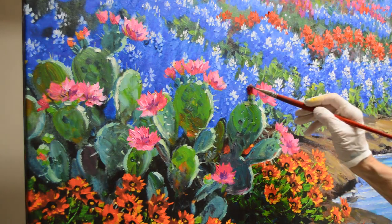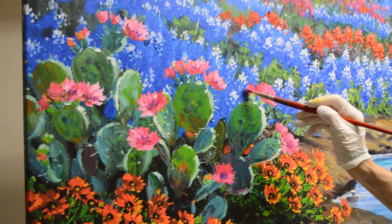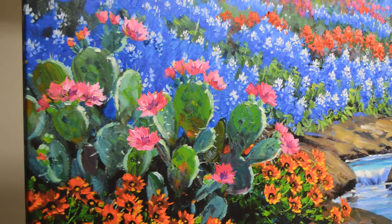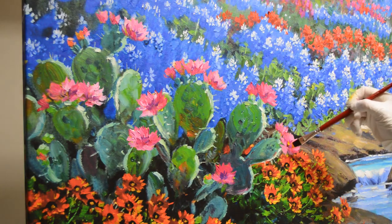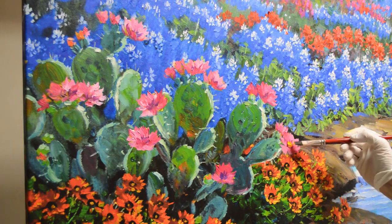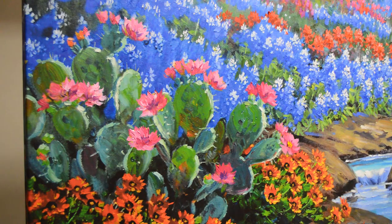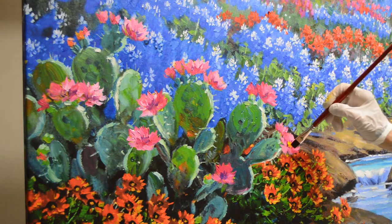Now I'm going to add the centers to these. I'm going to do yellow centers so it gives them a little pop of warmth. That's cadmium yellow medium, and then I come back with a little cadmium lemon. I'm going to use a little smaller brush here.